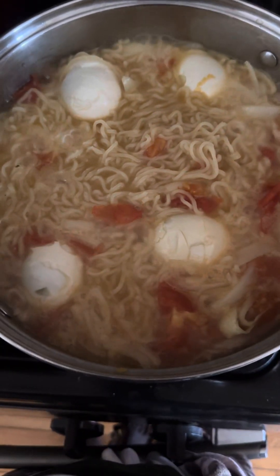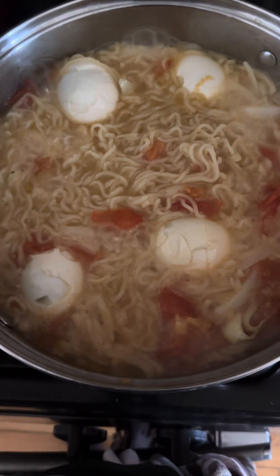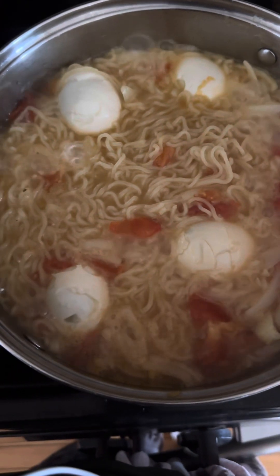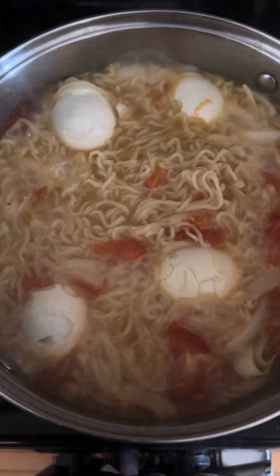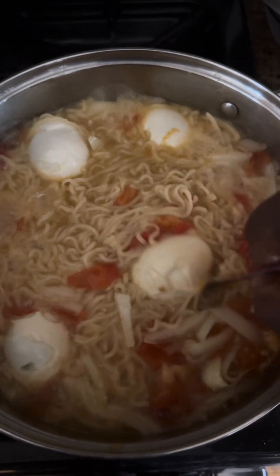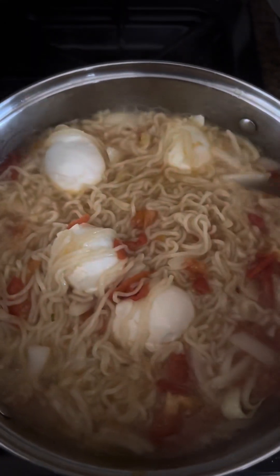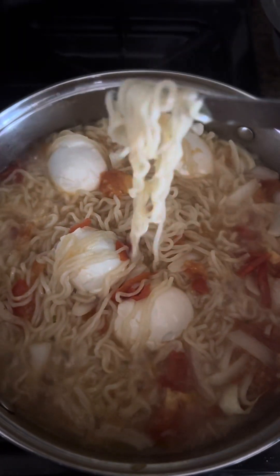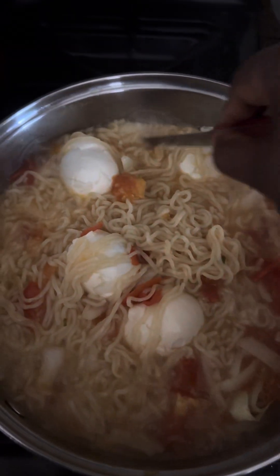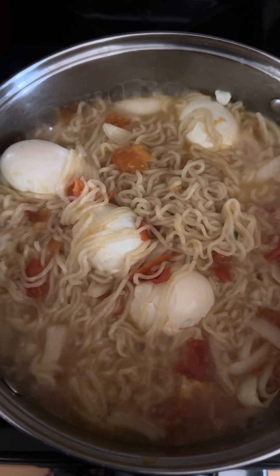Our food is almost ready. Don't go far, be nearby and follow step by step. The eggs are almost ready, as you see — almost done, and anyone can try to eat it.